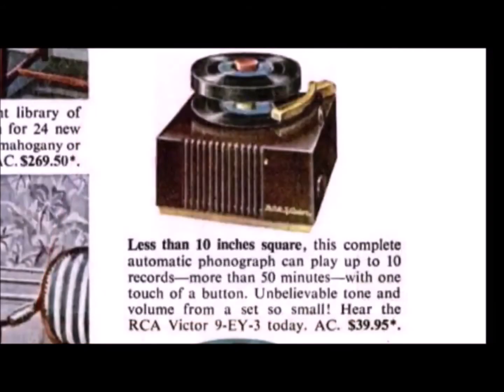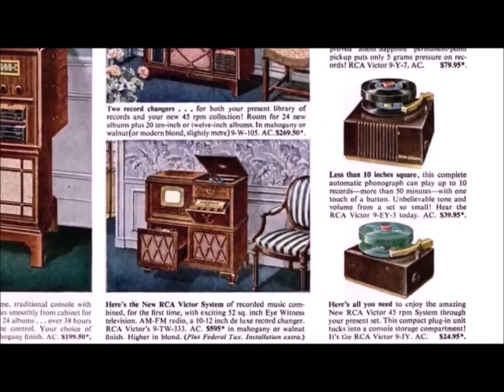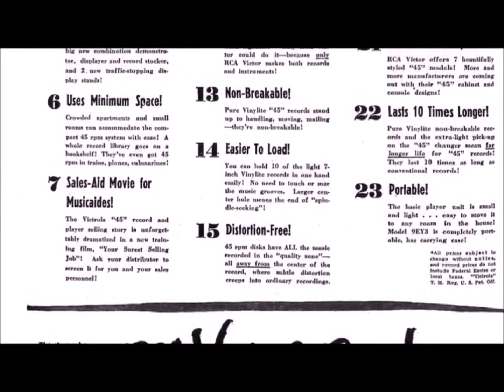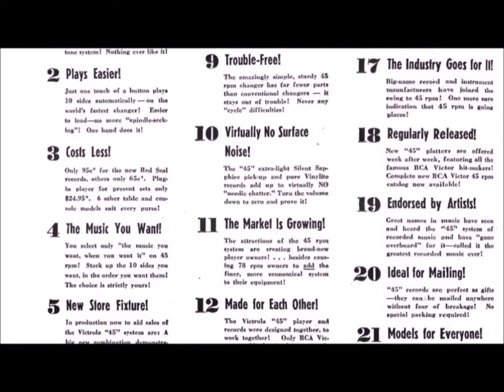They claimed stacking 10 records would give you up to 50 minutes of music at the push of one button. In this advert you can see the similar 9EY3 model, which looks to have a bigger speaker. Below that in the range is a model without a speaker, for attaching to an existing system. There's a whole range of models — one can also play 78s, but tellingly none of them are able to play a 33 and a third LP. Let's get back to that list of benefits of the new 45s. It's important to note this list is mainly comparing them against 78s, but some things mentioned also apply to LPs.